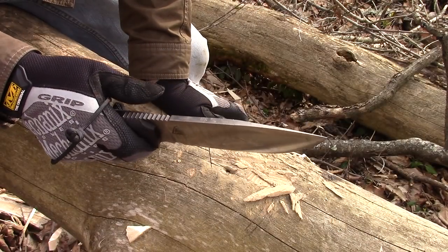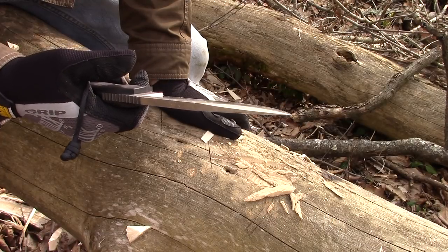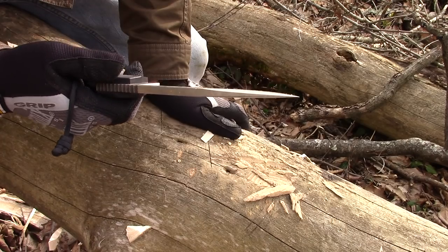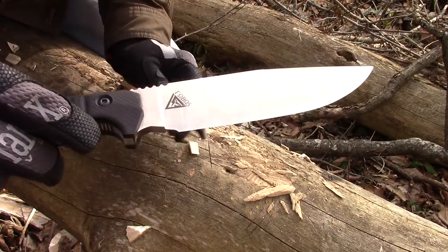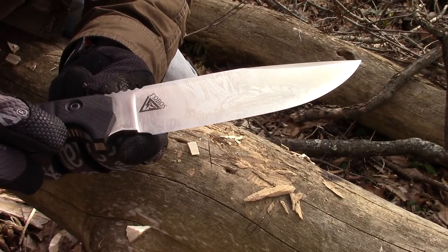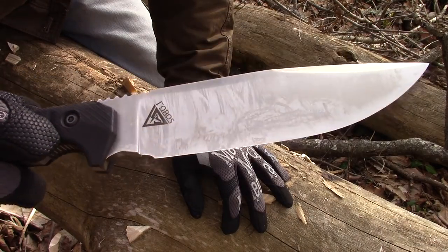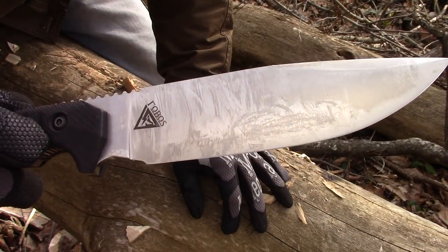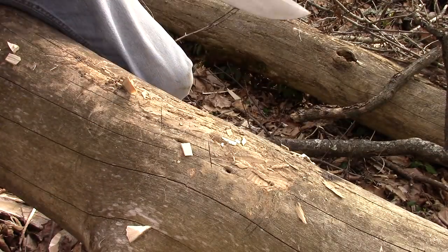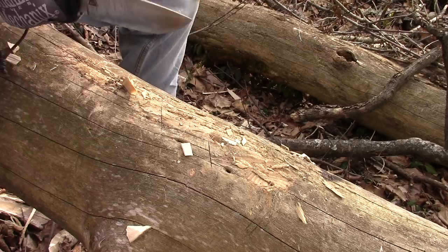Now, since I'm kissing its ass right now, let me point out one thing that bugs me. This is just simply an aesthetic thing - I can see where it actually is symmetrical. This little choil right here, the way the choil goes to where it dips down - aesthetically that bugs me a little bit. But performance-wise, with this thing as a survival knife so far, I can overlook that.